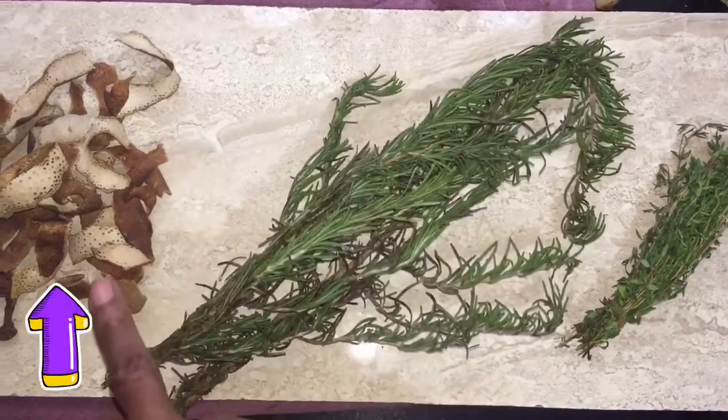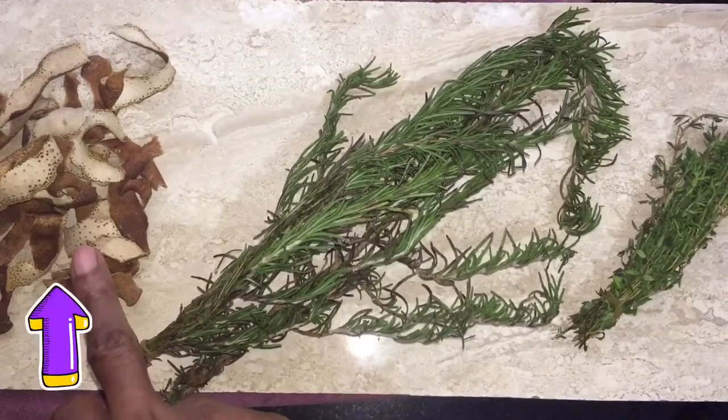We have our thyme, rosemary, and dried orange peel. Let's get started.